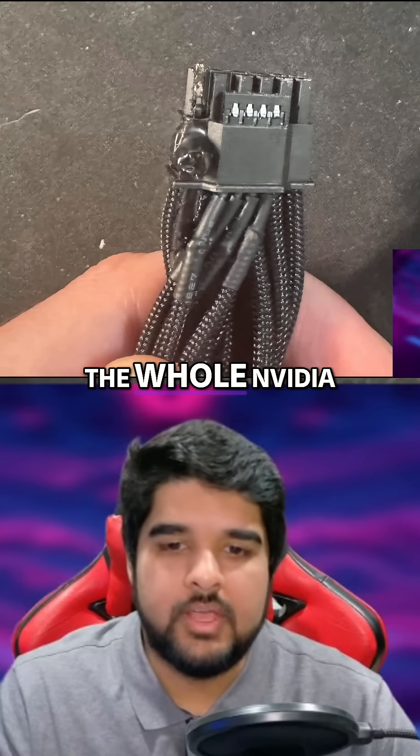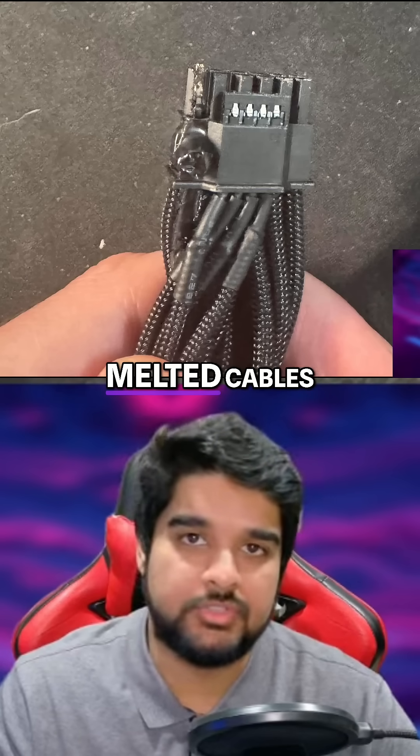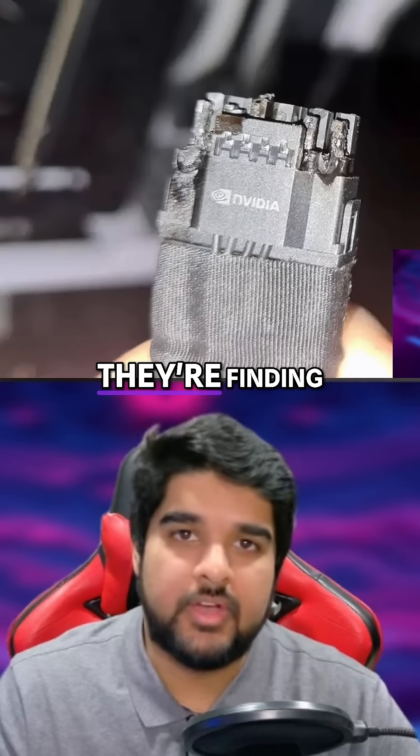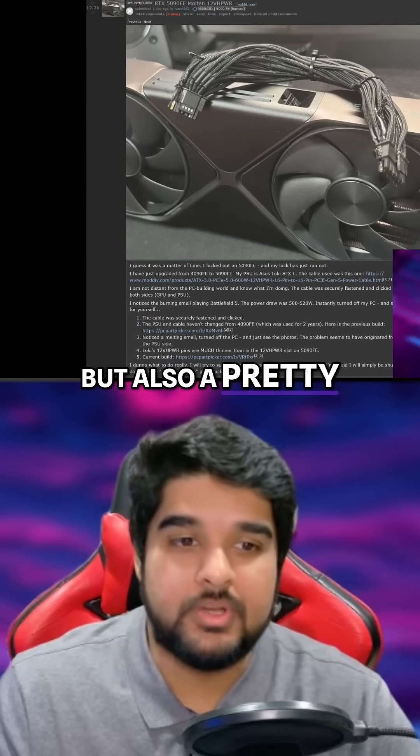Moving on, I wanted to talk about the whole NVIDIA cable gate situation, where now more RTX 5090 owners have been reporting discoveries of melted cables, adapters, and melted plugs on the PSU side. It's a pretty wild but also a pretty serious situation.